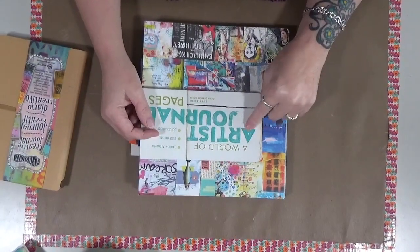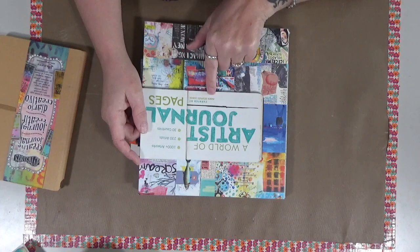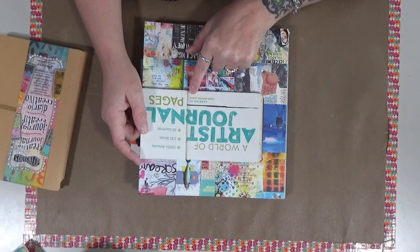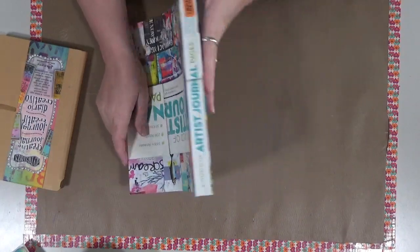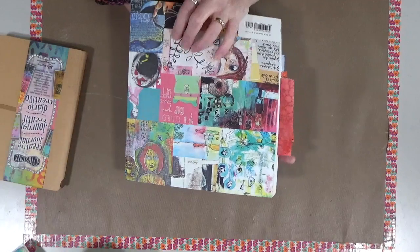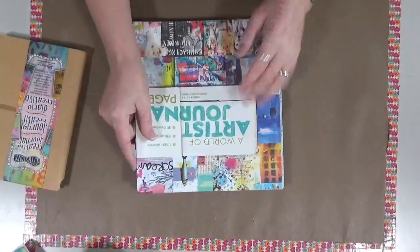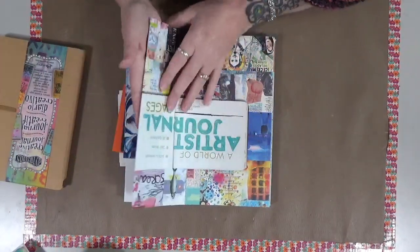I love this book. If you ever want any inspiration, this is called the World of Artists Journal and it's done by Dawn Devery Sokol, S-O-K-O-L. This is just amazing. I've showed it to other people before, I have another video on it, and this book is just amazing because it shares all kinds of artists and their styles. So I've been looking through this quite often for inspiration.